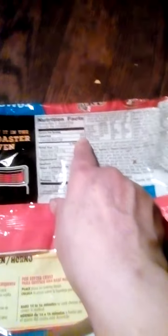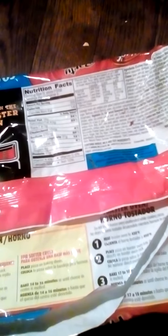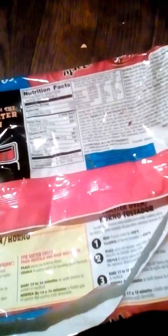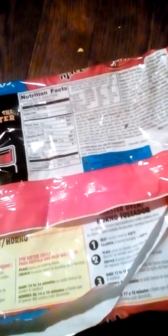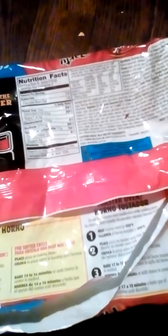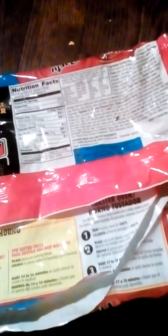Calories: 330. Alright, calories — I'm fat. Total fat: 16 grams. Saturated fat: 1.5 grams. Cholesterol: 15 milligrams. Sodium: 670 milligrams. Total carbohydrates: 37.